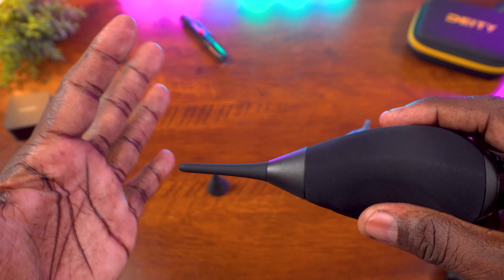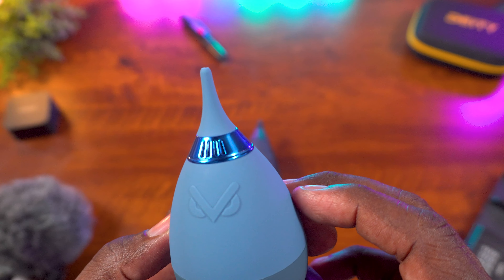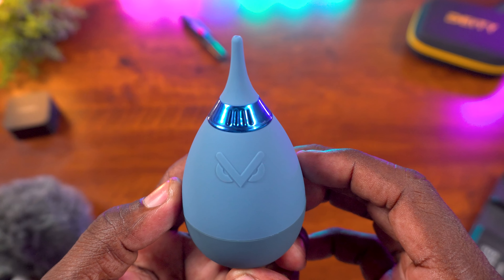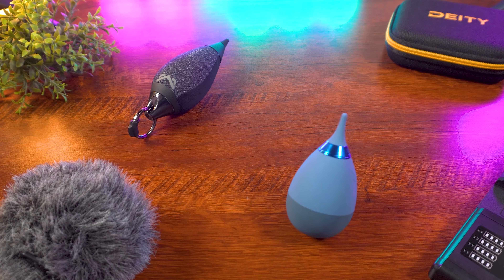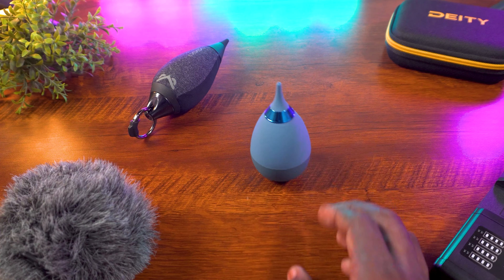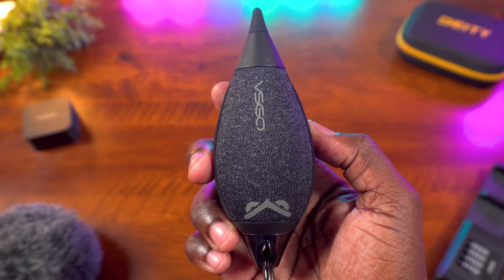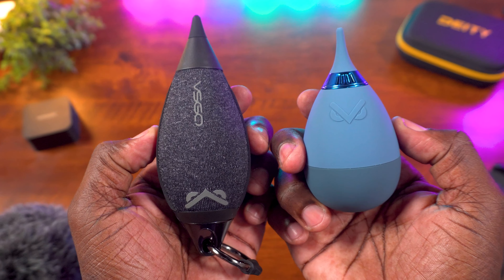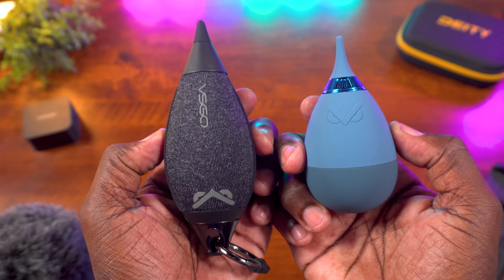VS Go has a few different air blowers with built-in filters and this new design to choose from, coming in at different price points — such as the VB012E tumbler-style air blower in this blue colorway for about $18 the last time I checked, and the VB03E Falcon S air blower for about $30 the last time I checked. Prices could be less — check the link down in the description for the latest updated pricing.